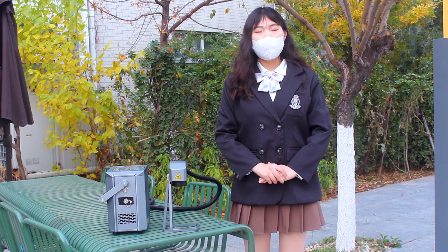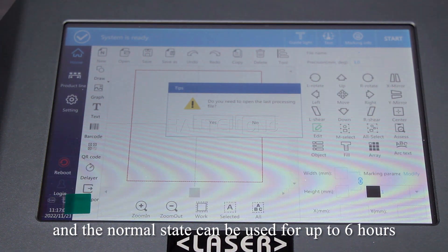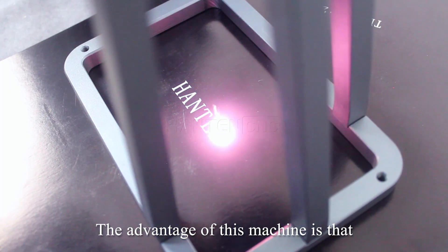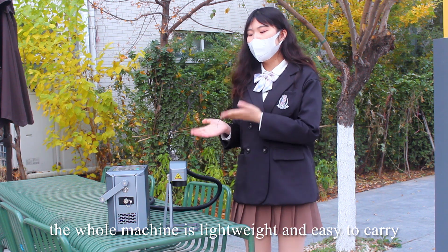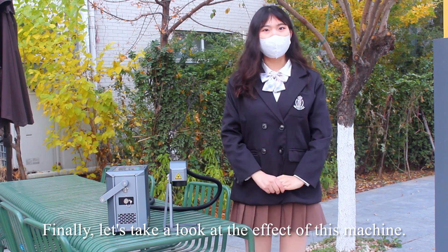In the fully charged state, the full power can be used for up to four hours, and in the normal state it can be used for up to six hours. The advantage of this machine is that the whole machine is lightweight and easy to carry, marking wherever you go. Finally, let's take a look at the effect of this machine.